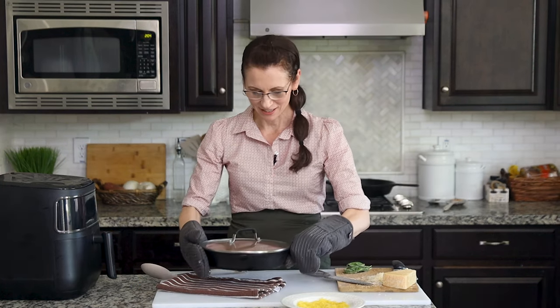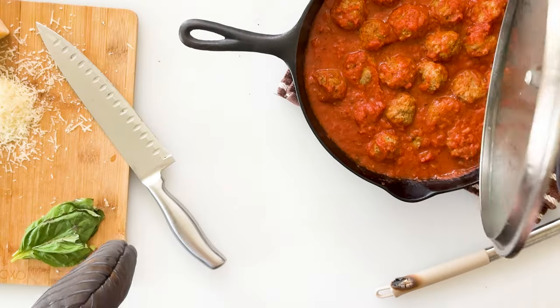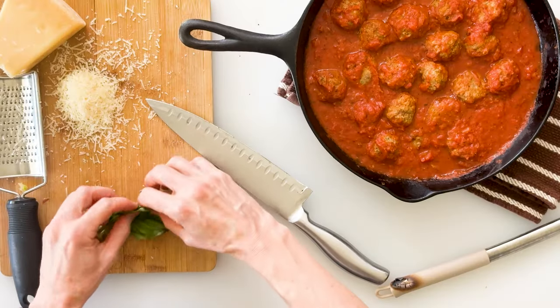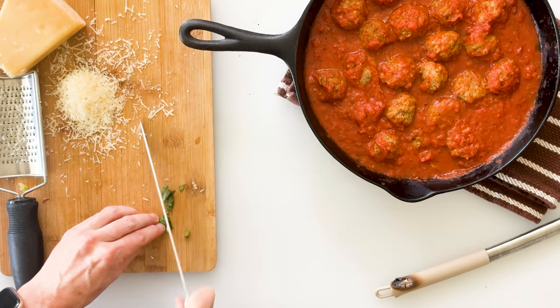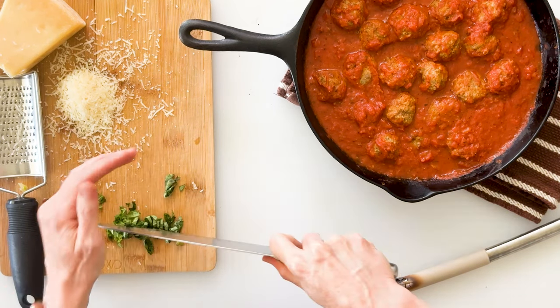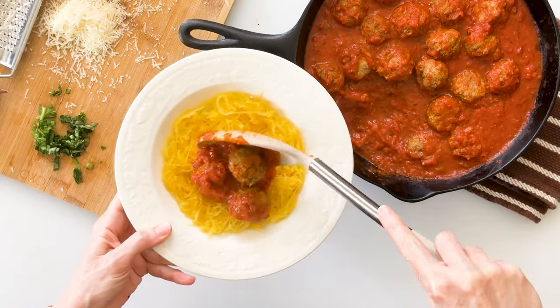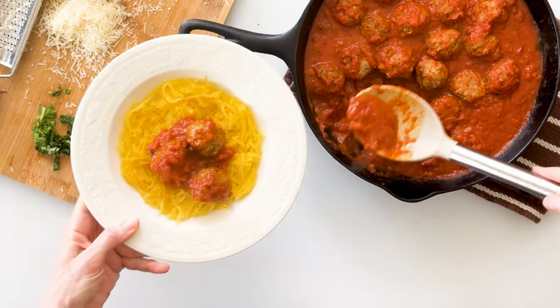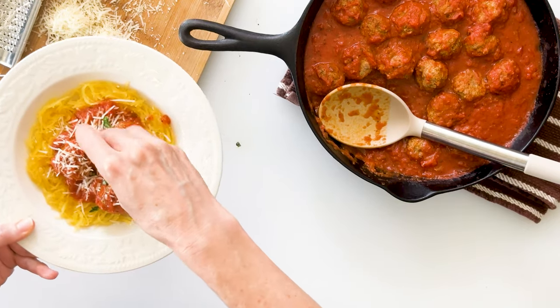These meatballs have been simmering in the sauce for about 10 to 15 minutes on the stove and they smell and look absolutely incredible. My favorite way to enjoy them is over spaghetti squash. First I want to chop a little bit of fresh basil — take a few leaves, roll them up nice and tight, make some very thin little cuts, then cut them crosswise. I'll scoop up a few meatballs, make sure I get a little bit of extra sauce, add some Parmesan cheese, and a few little sprinkles of fresh basil.